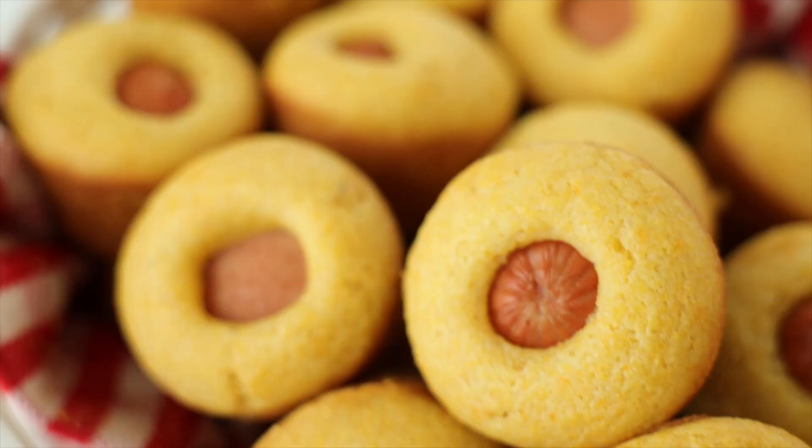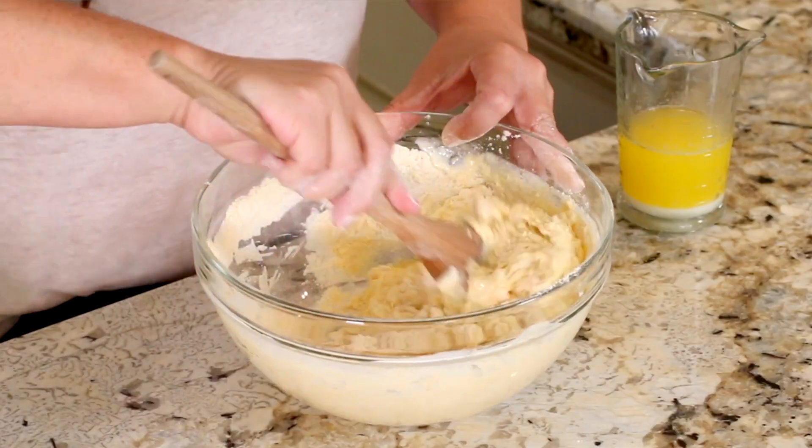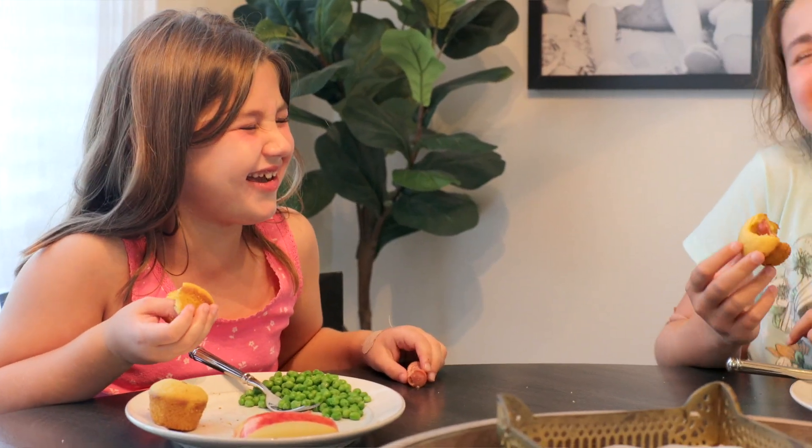Today we are making mini corn dog muffins. These muffins are made from scratch, crazy easy to make, and the kids love them. Just like with most baking recipes, we're going to kick this one off with the dry ingredients.